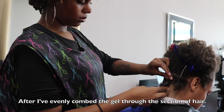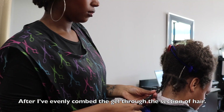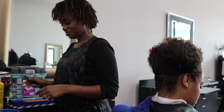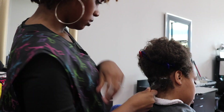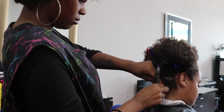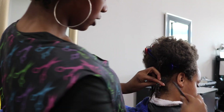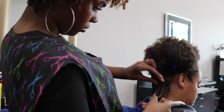I'm just taking the comb and combing through the root of the hair, combing through the entire section that I'm pulling apart. And then I'm twisting. As I'm twisting, I'm pulling it down. I'm going to show you guys a more detailed, in-depth view of this in just a second.